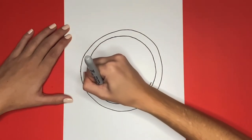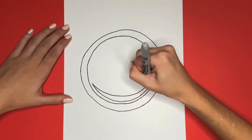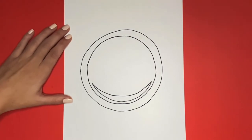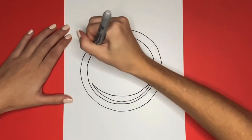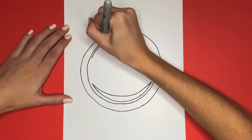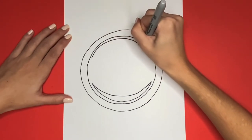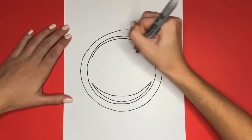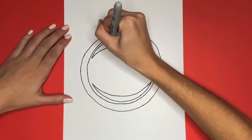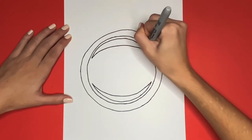Awesome. Now again inside of that circle we are going to draw another curved line, but this one will be along the top part. And then just like we did for the shape inside of this circle on the bottom, we are going to connect the two sides of this curved line at the top. Looks great so far.